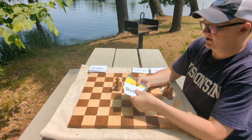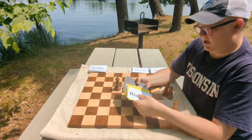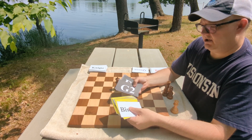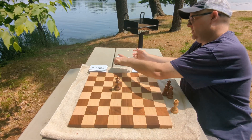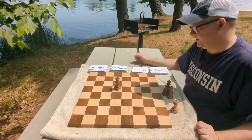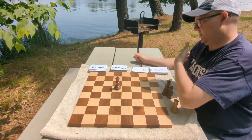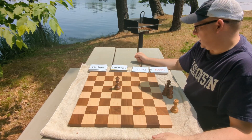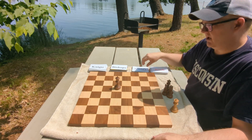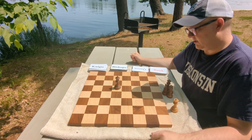For bishops, we have light-squared and dark-squared bishops, and it's the same idea — you just look for successful double attacks or skewers. If you want to step it up, you can go through each set depending on how much time you have that day. You could say: I'm going to do rooks today, queen tomorrow, knights the next day, bishops the next day — however you want to do it.